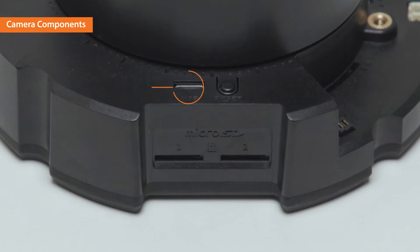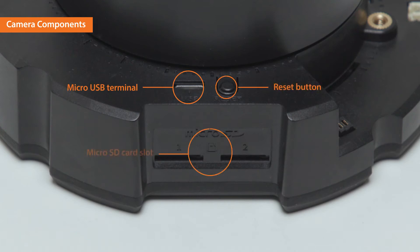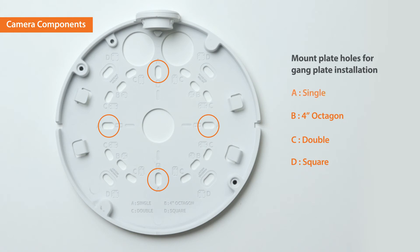On the other side, there is a micro USB terminal and a reset button. A micro SD card slot and a 24-volt AC power connection terminal are located underneath. The mount plate has different types of holes for an easy installation of the gang plate.